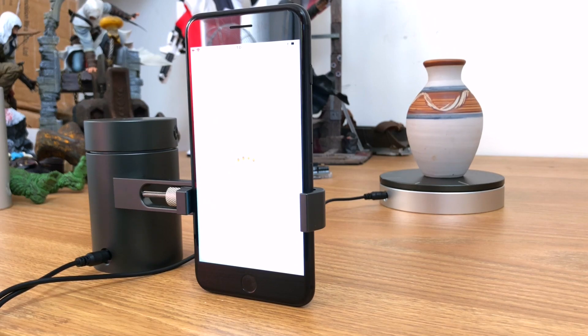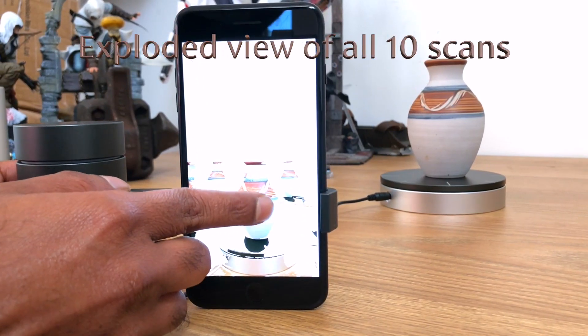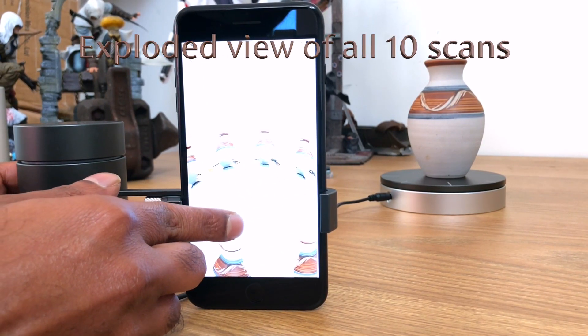After it performs the last scan, after a couple of seconds the model will pop up. What you see here is actually an exploded view of all ten scans — it's not the final 3D model you're after.